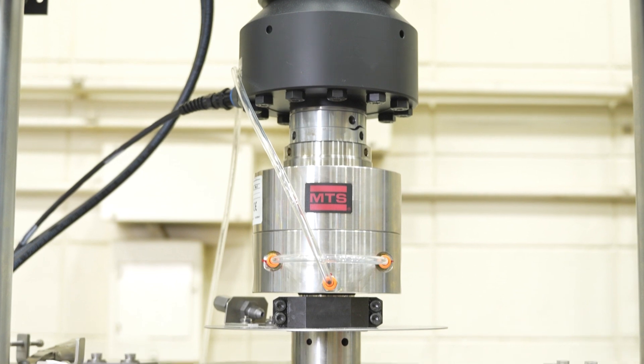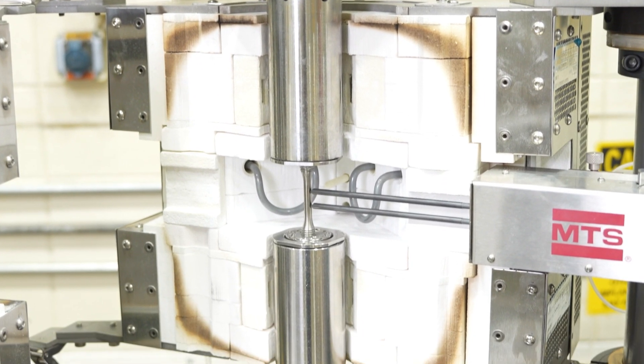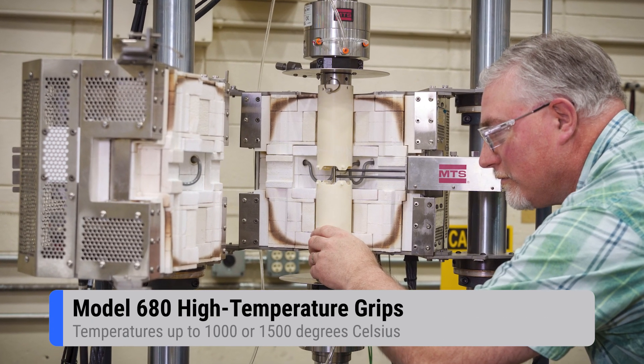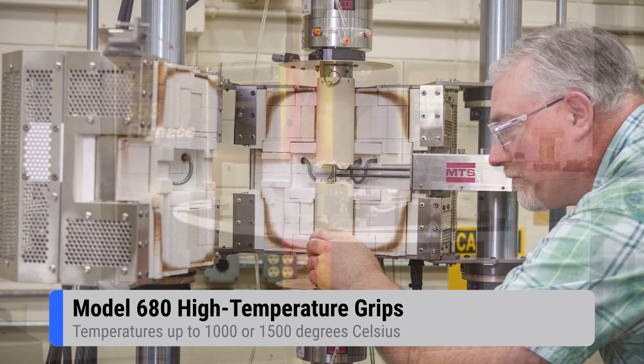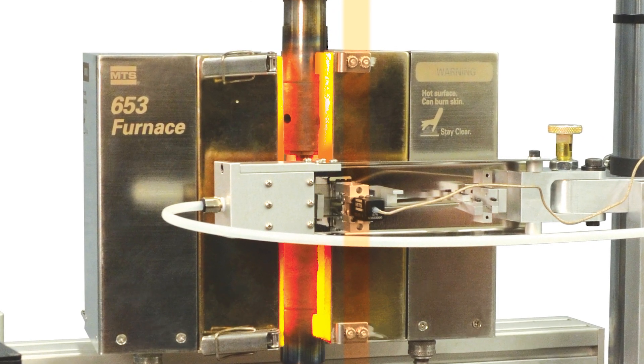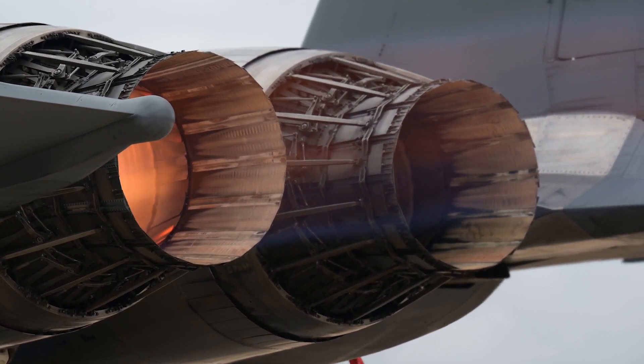Looking for a hydraulic grip that can support static and fatigue testing at temps up to 1500 degrees Celsius? The patented MTS model 680 high temperature grips provide accurate results at temperatures up to 1000 or 1500 degrees Celsius, making them the ideal choice for testing temperature sensitive materials.